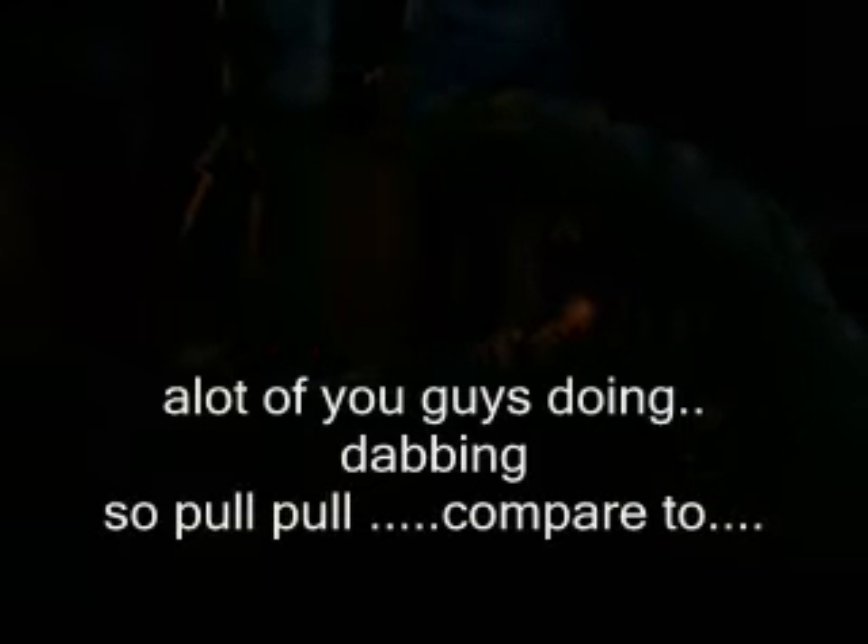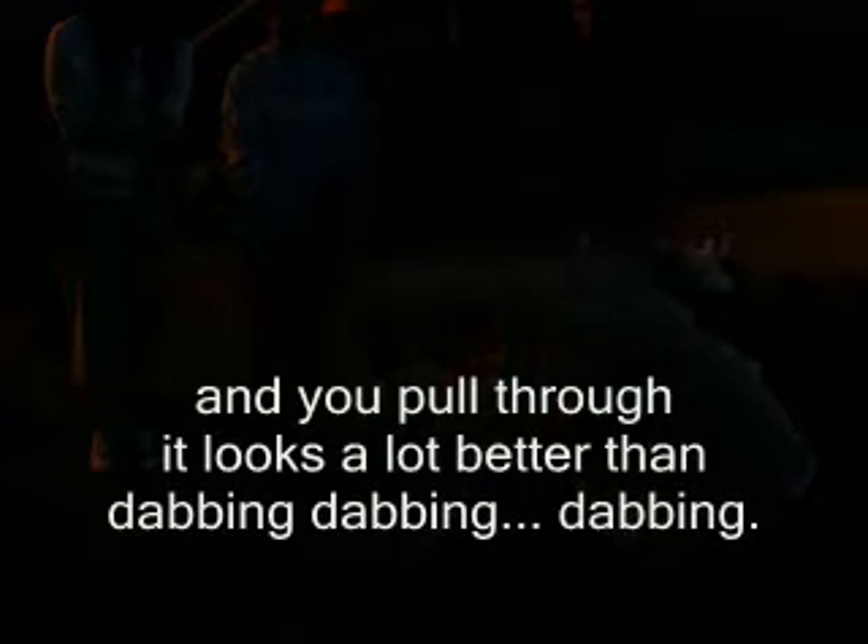A lot of you guys were like this — remember, we don't want this. Your arm should be a little straighter. A lot of you guys were kind of dabbing, so kind of pull through, compared to pull through. You see the difference? When you follow through, it looks a lot better than dabbing.